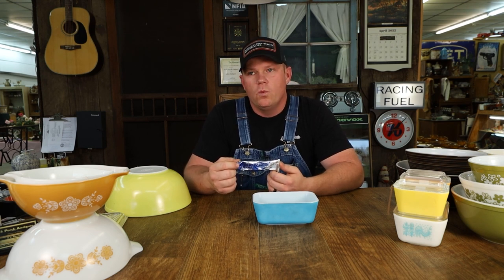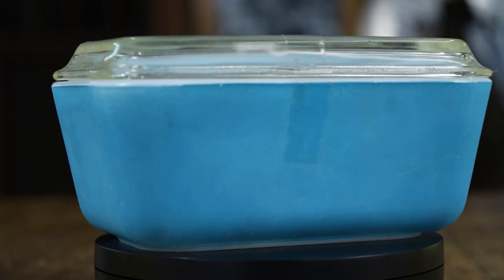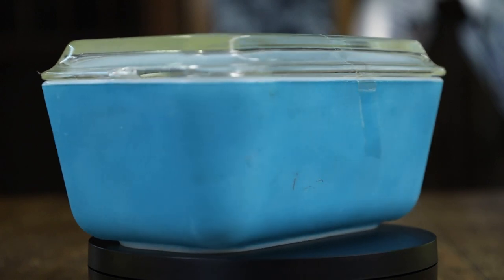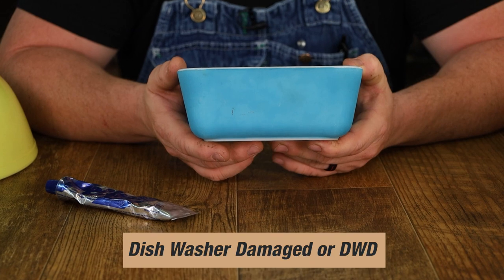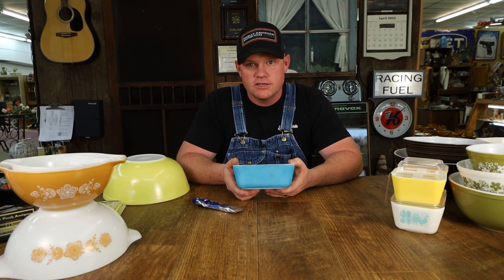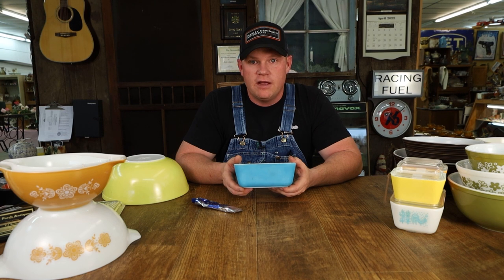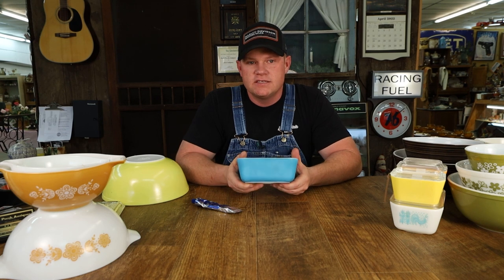It comes in a little tube. It is a paste, and it will take care of multiple issues for your Pyrex bowls. One issue is highlighted in this particular little fridge bowl here. This is a blue one, which would be a primary piece — primary being the pattern. There's a little bit of tape residue there, but you can see how dull it is. It's supposed to be shiny, but this is dull because it's been dishwasher damaged. The Pyrex term for that is DWD. Do not put your Pyrex in the dishwasher if you want it to stay pretty, because it will dull it just like this has been dulled. Wash it by hand in warm water with soap and don't scrub it too heavily.